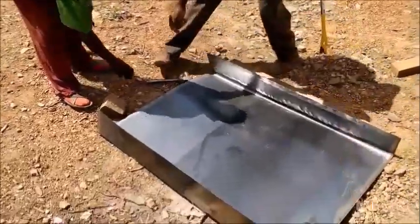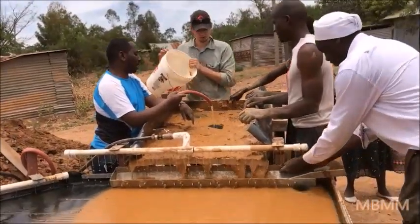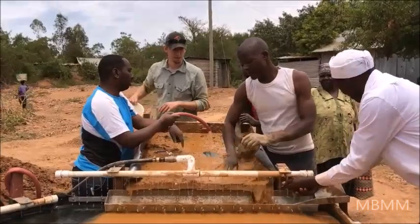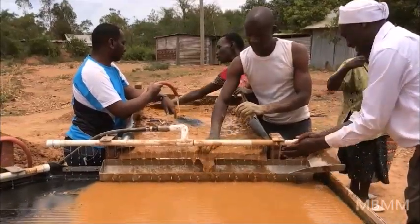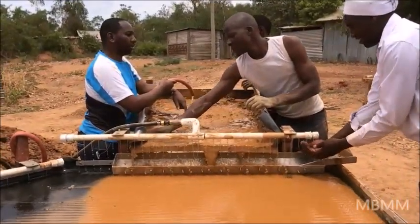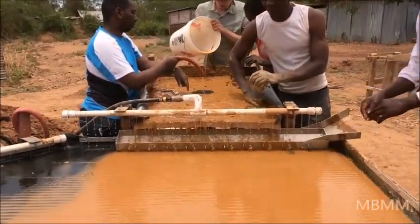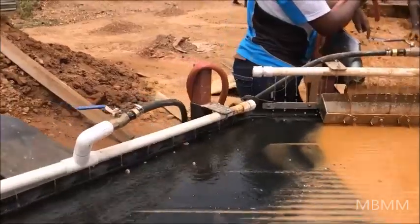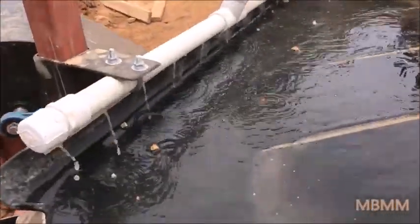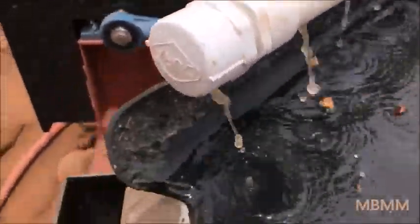This guy is making a little feeding trough for our shaker table. I hope you all understand — the ore is coming in here, and the gold is going along this, getting into it and down here.